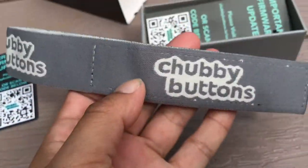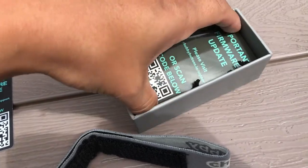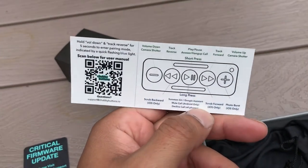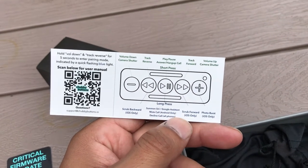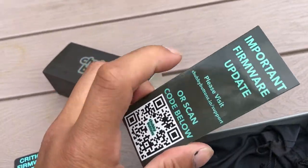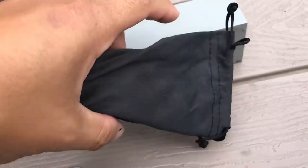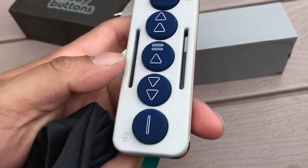Let me open this up real quick. On the inside you get this strap — it says 'Chubby Buttons' all over it. I got the red, white, and blue Chubby Buttons. There's another firmware update card and some type of instruction manual. And here is the Chubby Button itself — pulling it out, it's the red, white, and blue version.